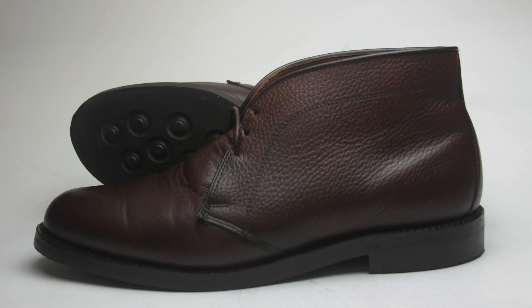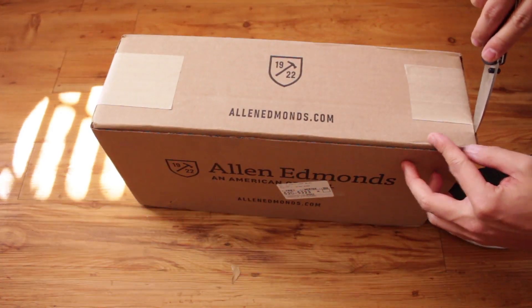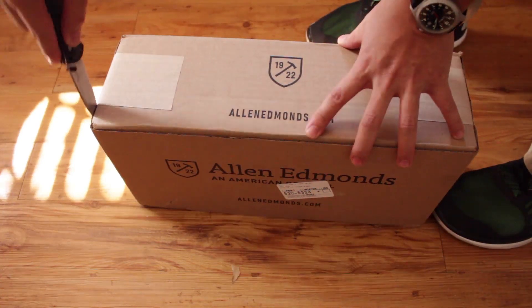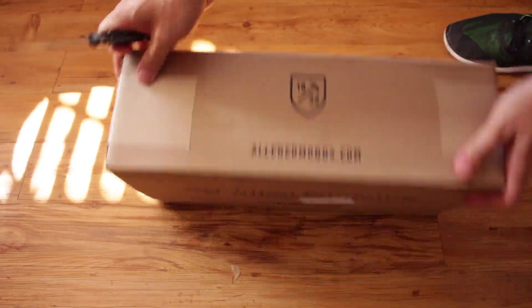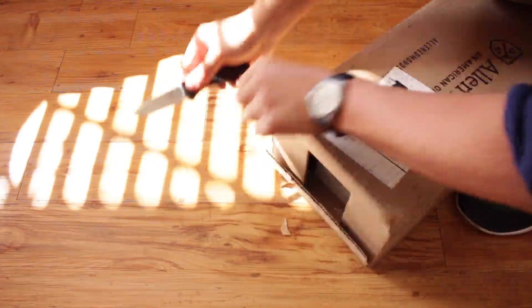Kind of expensive. So I went to my local Allen Edmonds store and I showed them the shoes and said, can I recraft them? She was a little bit worried since some other cobbler had worked on the heels before. But I paid the $135 and then she sent it off to the recrafting center — no problem though. Allen Edmonds sent me the recrafted shoes back in three weeks.